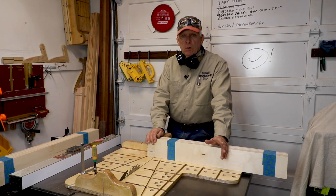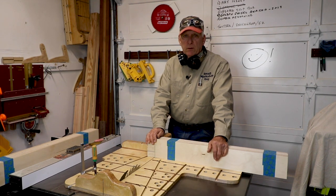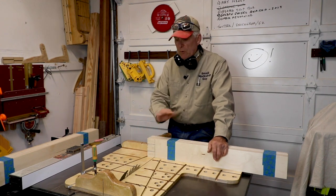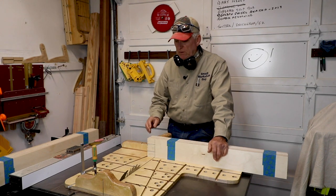So it makes sense sometimes to not do your final length cuts until you've done some other procedures. Generally when you're doing woodworking, don't cut profiles and stuff too early in the process because you may want to have nice square edges. So you would never want to round over something early in the process — you save that to the very end.